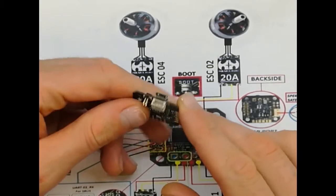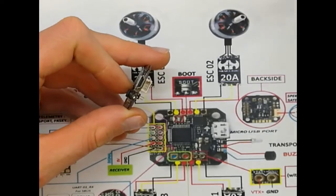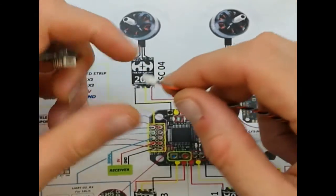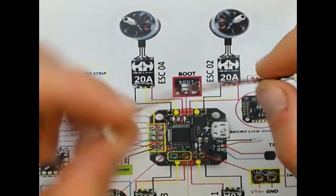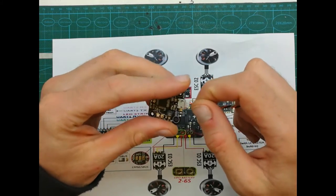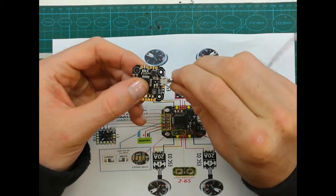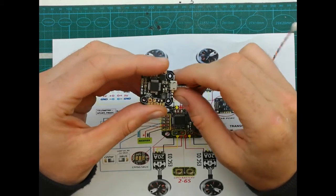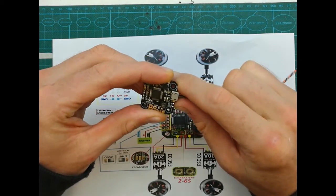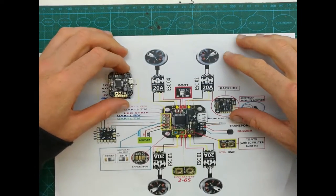Turning the board around, we can see there is one more port just below the USB port, and this port is made specifically for DSM receivers. DSM receivers normally come with a wire already attached to the receiver, so all we need to do is plug it in and it's ready to go. No soldering needed — that is a big advantage of DSM receivers.